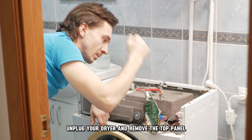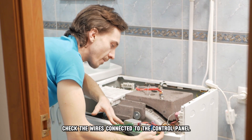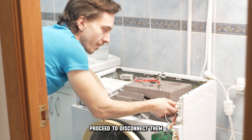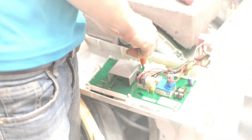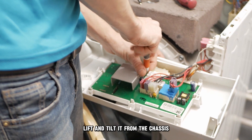Unplug your dryer and remove the top panel. Check the wires connected to the control panel. If they're okay, proceed to disconnect them. Check and disconnect the drum light wires. Unscrew the control panel, lift and tilt it from the chassis.